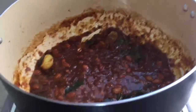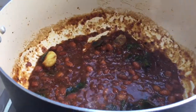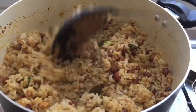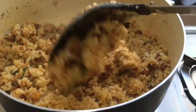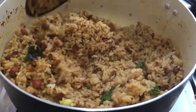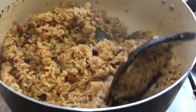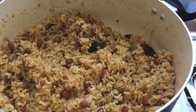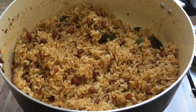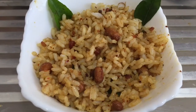Add salt and now we can add the rice. Now mix the rice well along with this. So now the tamarind rice is ready. The tasty tamarind rice is ready to serve.